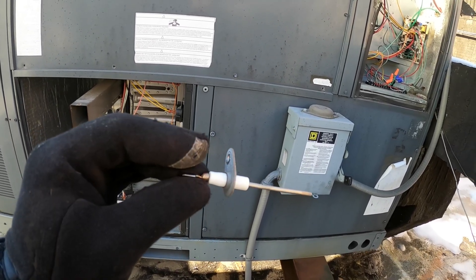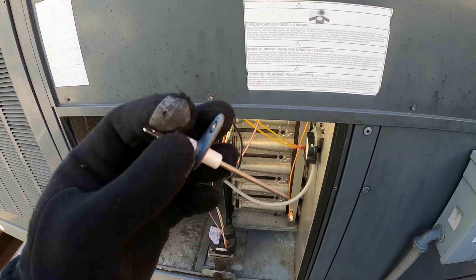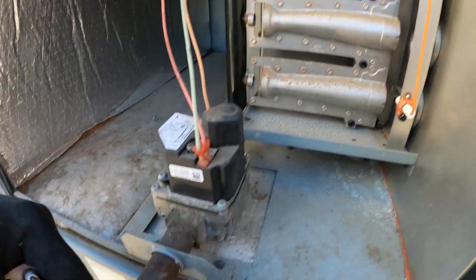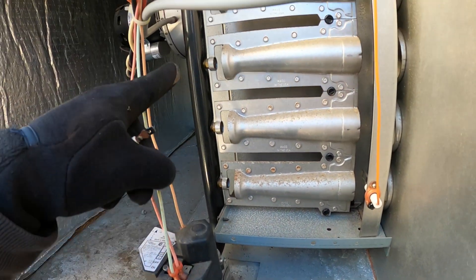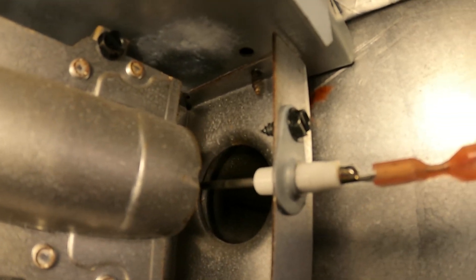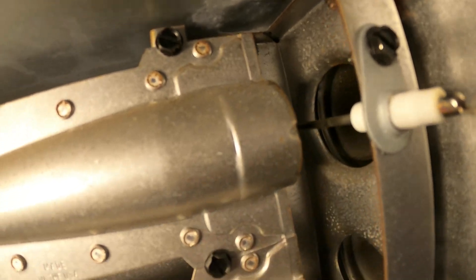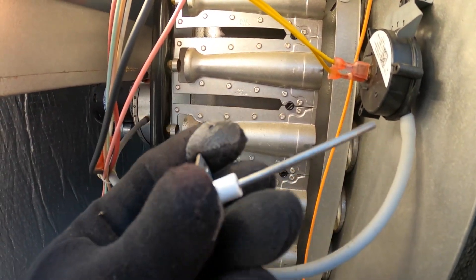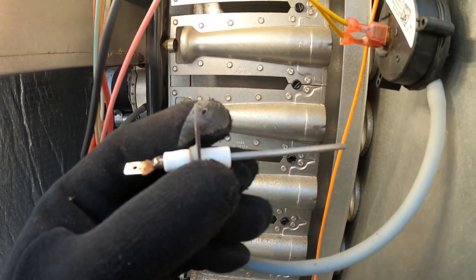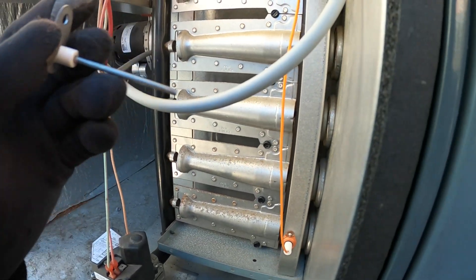I'm going to show you how to check this using DC micro amps. A flame sensor actually sits right on the flame. In this furnace you're going to look for your gas lines, your manifold, and these are the burners. You're going to find something with one wire on it — that's this piece right here. It sits right in front of where the flame comes out, and this is actually a safety device that ensures the gas is ignited and you have a flame.